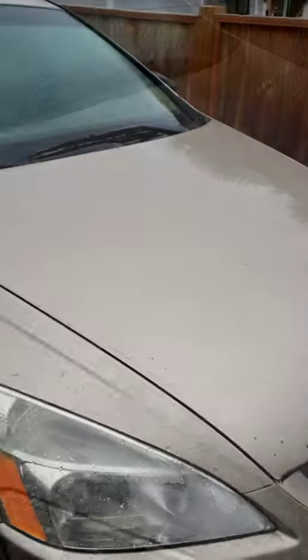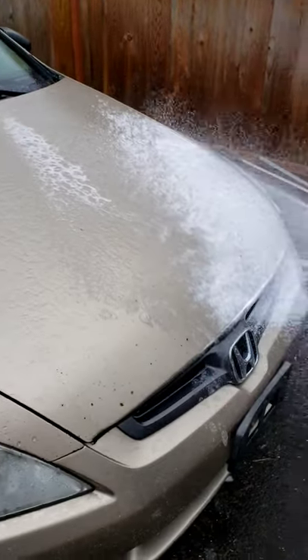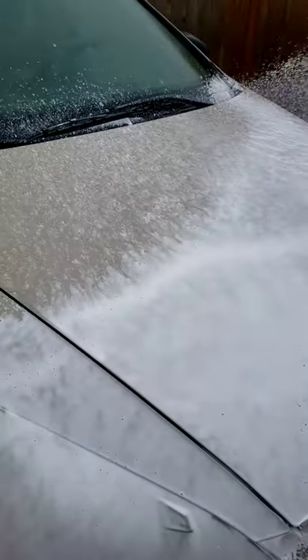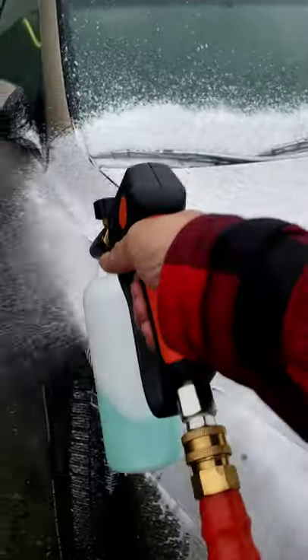Check out the hood — I picked the wrong color for this, but you can see that it's completely flat, right? That's already better than other ceramic washes that I've tried.